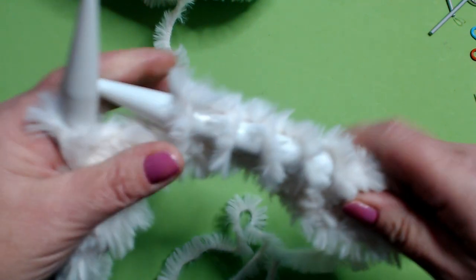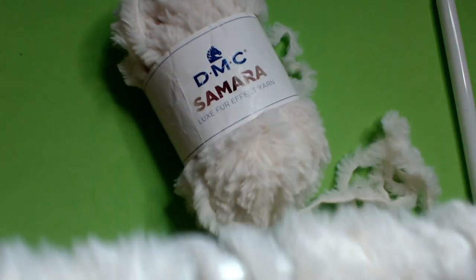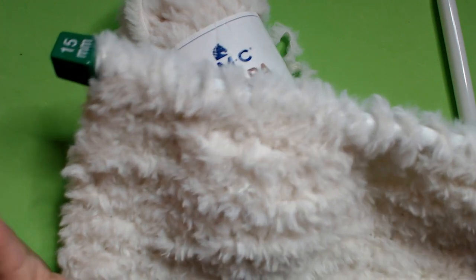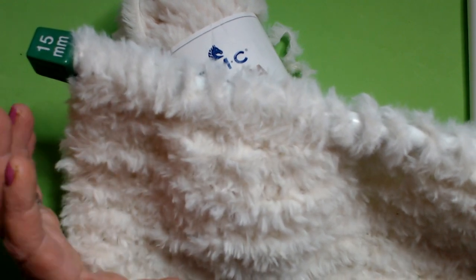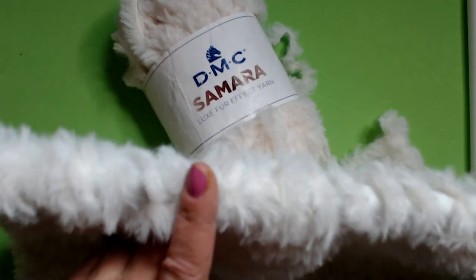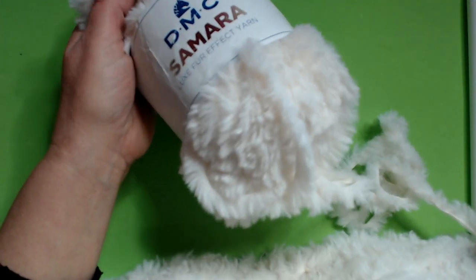We'll see each other again when I reach the length I need. I came back — I reached my measure. I worked 120 centimeters, so 1 meter and 20, for a size 42. I think it is good also for a size 44 because the knit is very stretchy and quite generous. So for a 44 it should work very well.